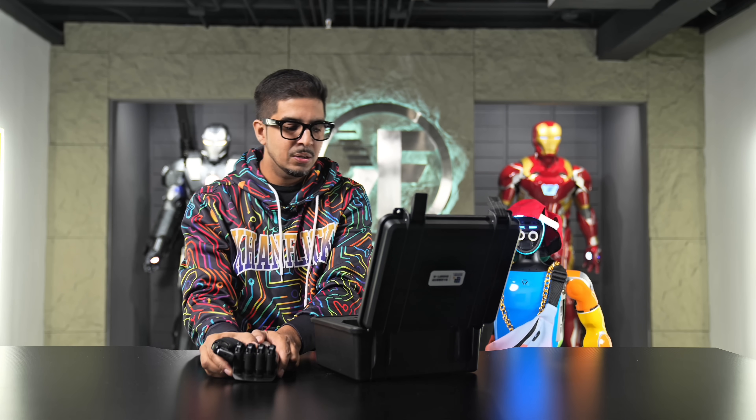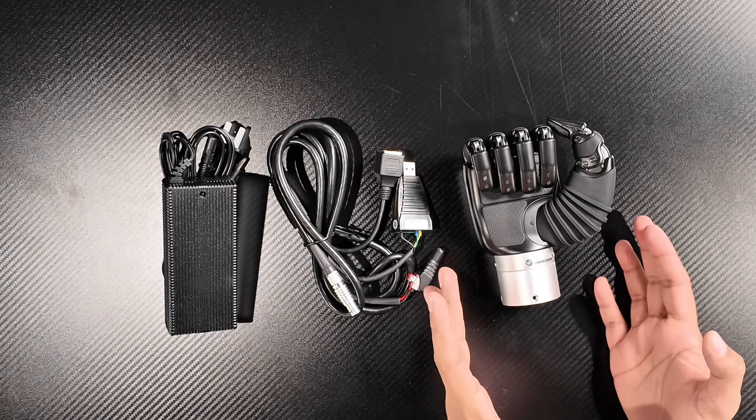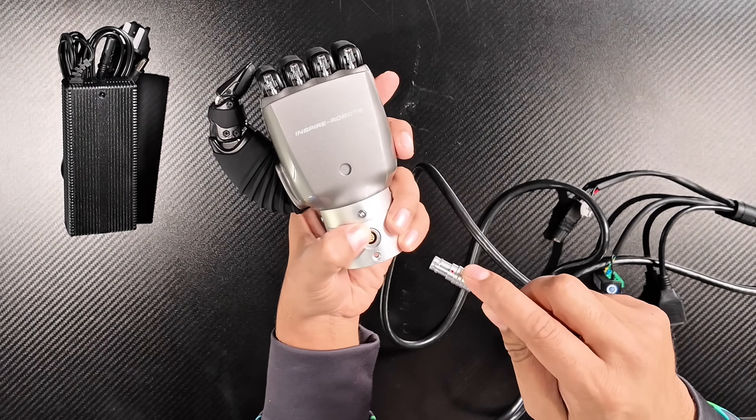Let's take a look at what else is in the box. It looks a little simple and it actually really is. You have the robotic hand, and then a connecting cable — essentially where all the data feeds through. On one end there's an interesting looking attachment; on the top side of the hand you'll see the connector port with a red dot that lines up and snaps in with a click. The other end has an ethernet port for better connectivity — you don't have to use it, but it is an option.